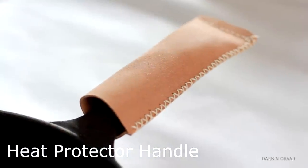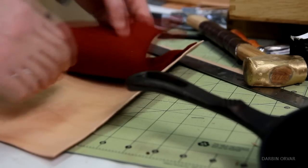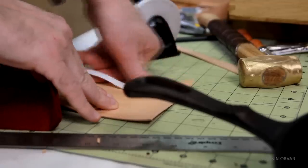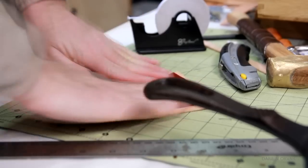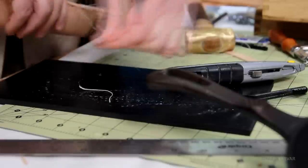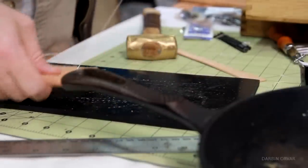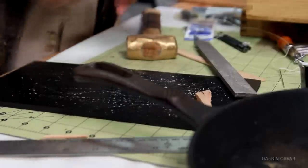Next up we have a heat protector handle, perfect to keep on a cast iron pan. Using some veg tan leather here and some 100% wool felt for the inside — this is just to make it a little bit more snug, however you could use just the leather if you don't have any felt. The suede side of the leather is used outwards because it provides a more grippy feeling. Using double-sided tape to attach the felt to the leather, then punching and sewing the whole package together. This is one of those really useful gifts and it's kind of cool that it's made out of leather.